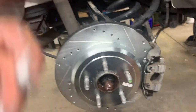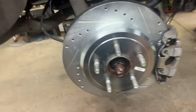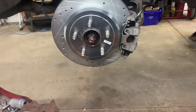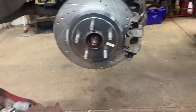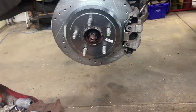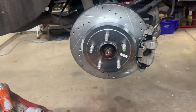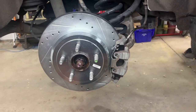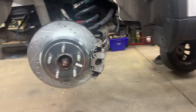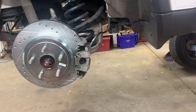Once you've got both sides done, put the tires on and torque them to 100 foot-pounds. Bring the vehicle down, start it up, and pump the brake pedal to make sure you have a good firm pedal before putting it in drive or reverse. Then go under the hood, double-check your fluid level, make sure the reservoir cap is on, and that's it - you've done your brakes.